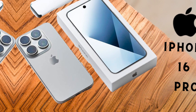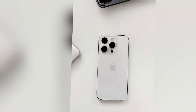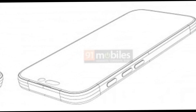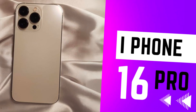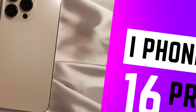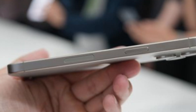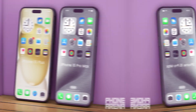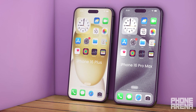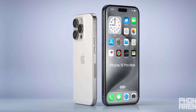The larger displays, adjusted dimensions, enhanced design features, and the role of dummy models make the upcoming models highly anticipated. The iPhone 16 Pro and iPhone 16 Pro Max will feature larger displays, as confirmed by multiple sources. The iPhone 16 Pro will have a 6.27-inch display, rounded to 6.3 inches, while the iPhone 16 Pro Max will come with a 6.85-inch display, rounded to 6.9 inches. These larger screens promise to enhance the viewing experience, making the Pro models even more appealing to users who prioritize display quality.